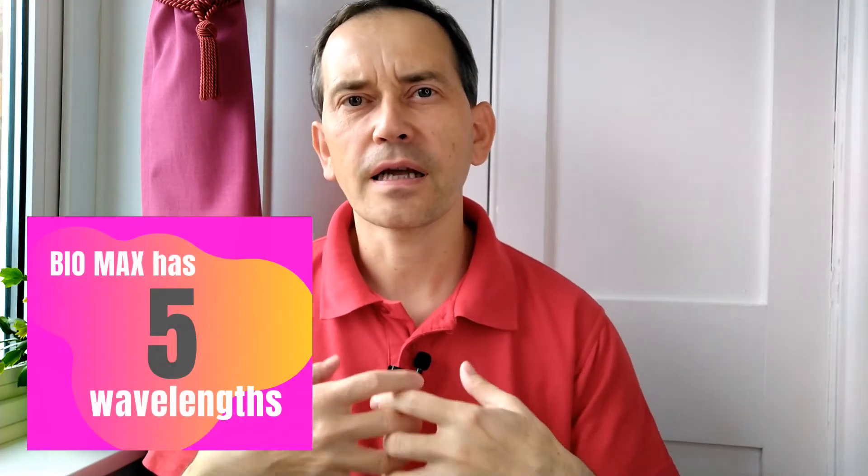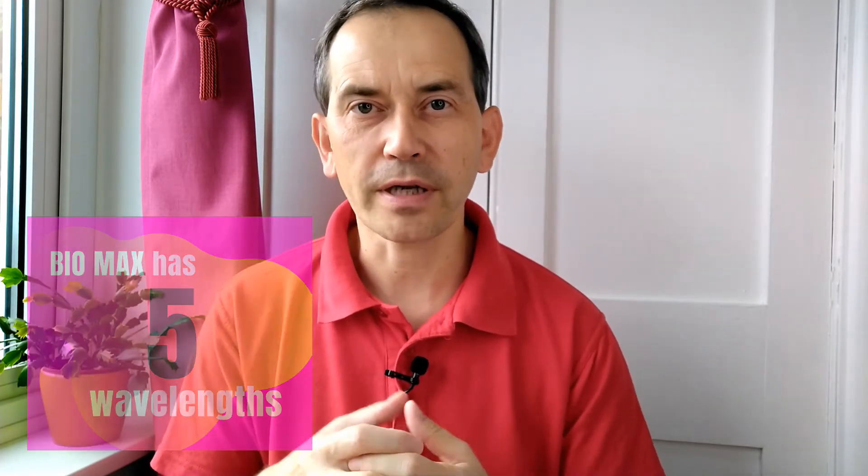There is also an upgraded version of this model called the Bio Max 300. The size is almost exactly the same, it also has 100 LEDs, but these LEDs have five different wavelengths of therapeutic light, not just two.